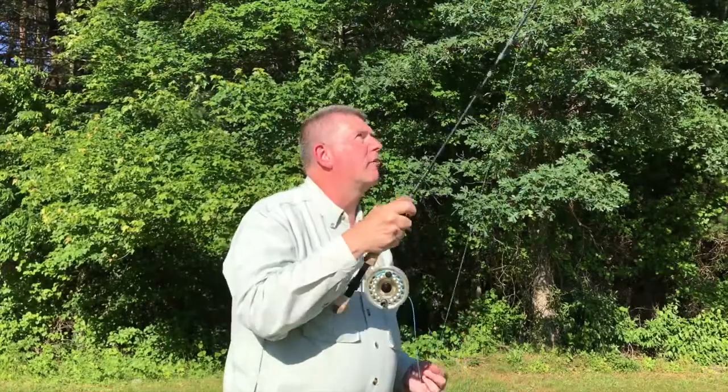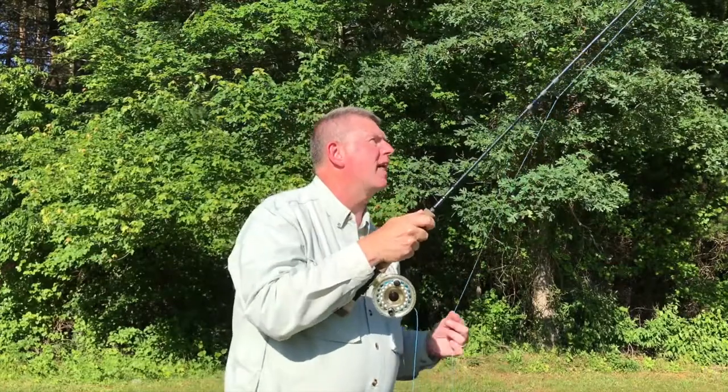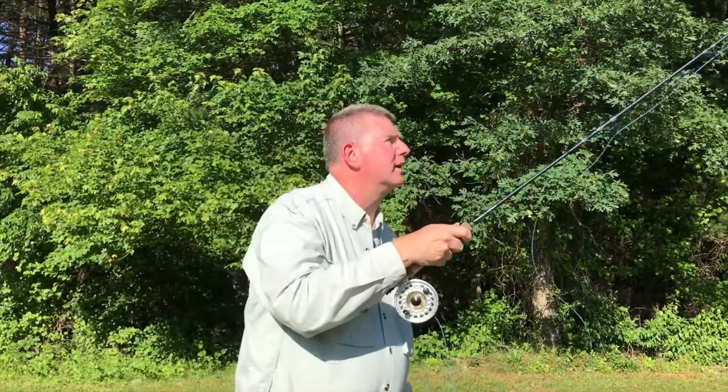Once you feel comfortable with this and you feel you have control of the fly line, simply let it go.